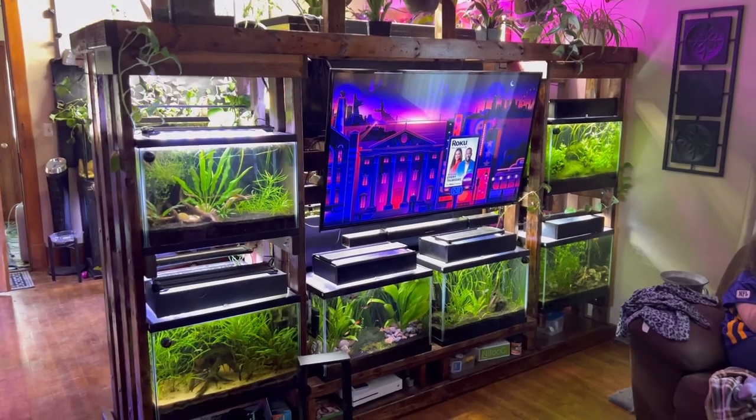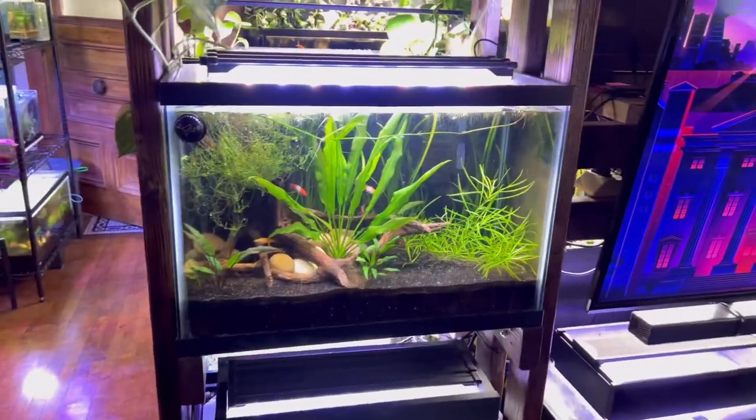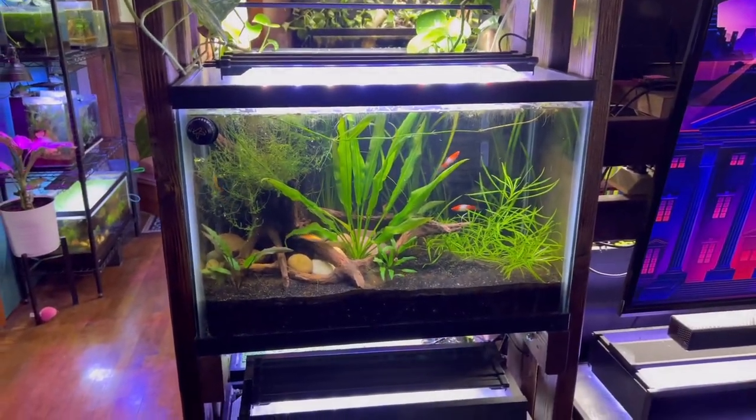Let's find a fish aquarium that needs to be cleaned — and yes, this is an entertainment center with fish aquariums around it. Pretty crazy, right? So this is the tank we're going to be cleaning today. It's a 20 gallon tall.